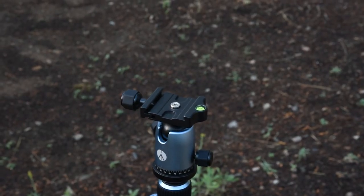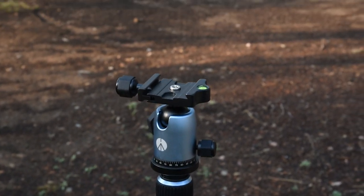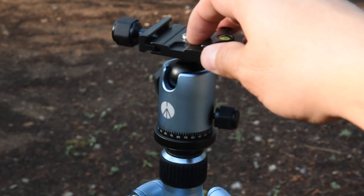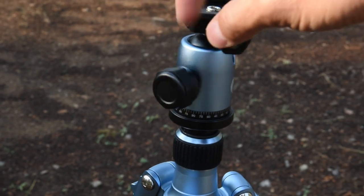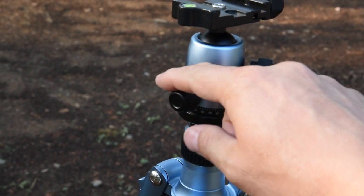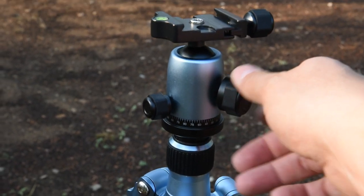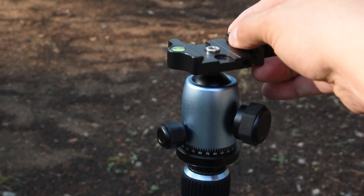I also like the pan movement so you can take perfect panoramic shots with precise measurements, or have it locked so that it doesn't move. The ball socket is also easy to use and holds the camera still.